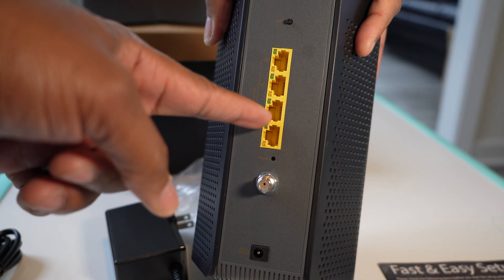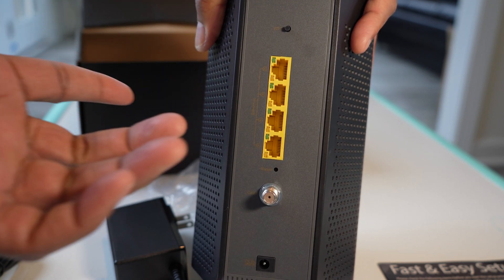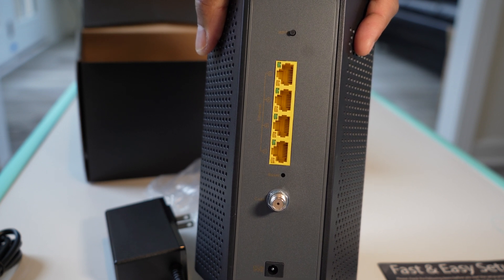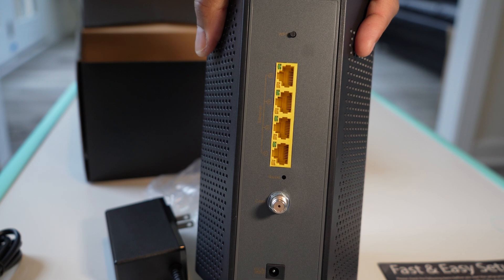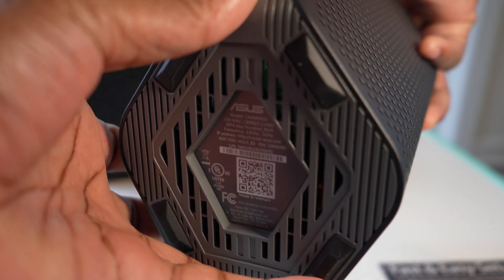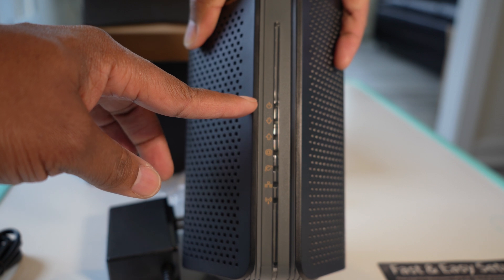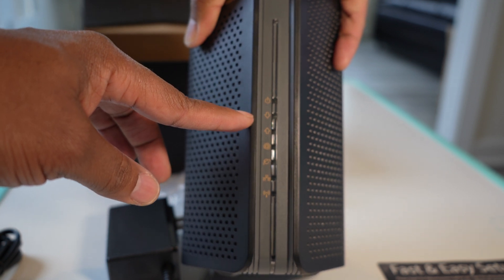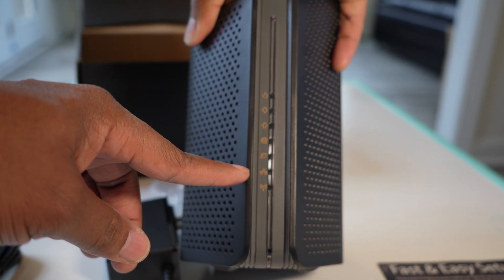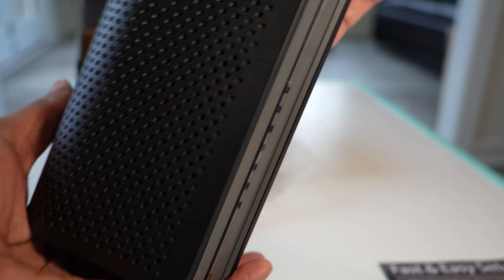It comes with four LAN ports — I believe these are gigabit ports. I'll be connecting those to some hard lines I'm going to run for TVs that are streaming. Here are your status lights: your power light, internet connectivity, LAN connectivity, and wireless connectivity.